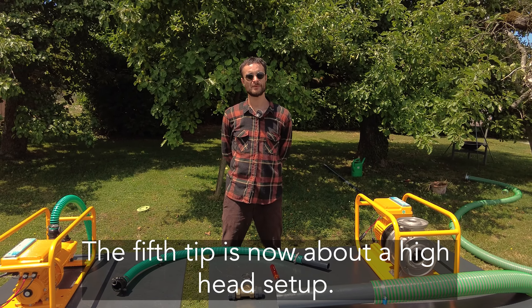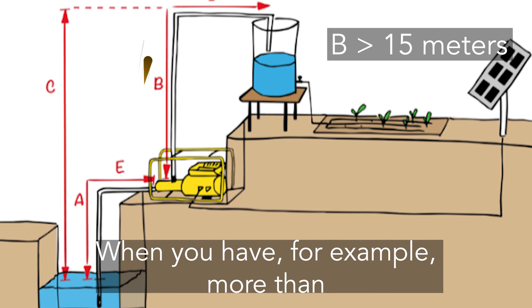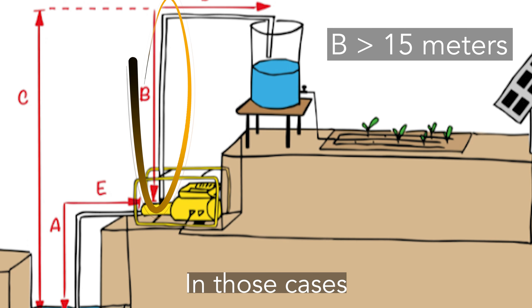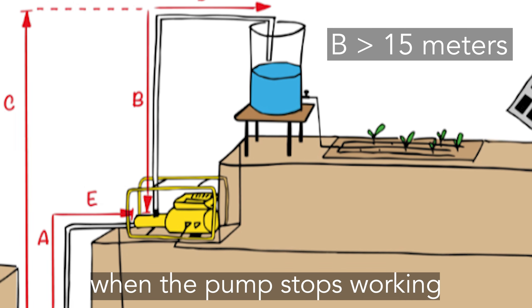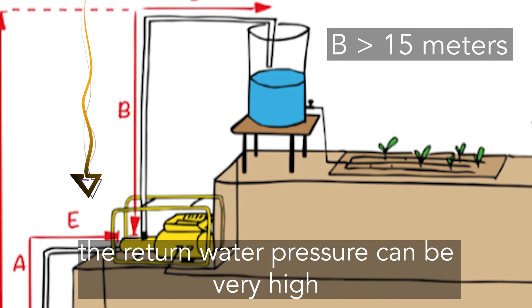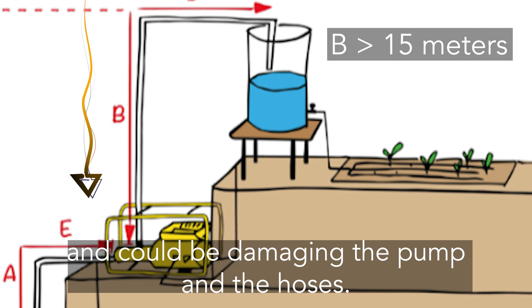The fifth tip is about high-head setups, when you have more than 15 meters head. In those cases, when the pump stops working, the coming back water pressure can be quite high and could be damaging the pump or the hose.